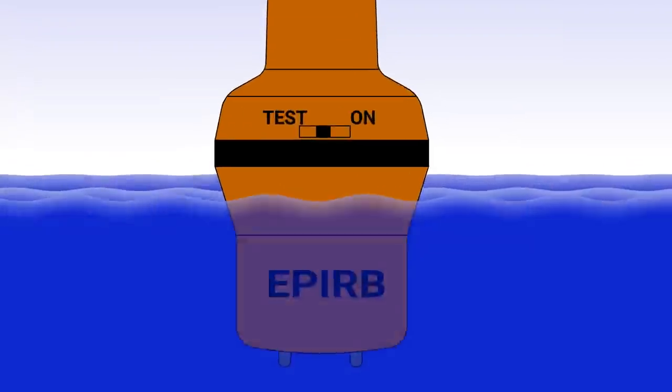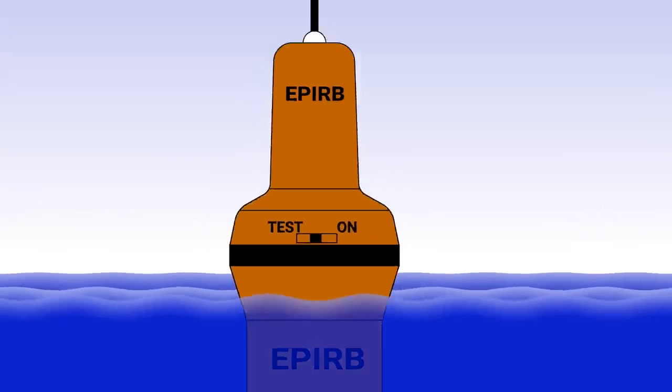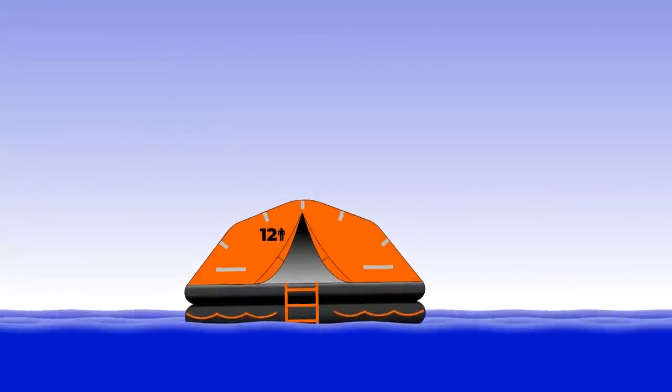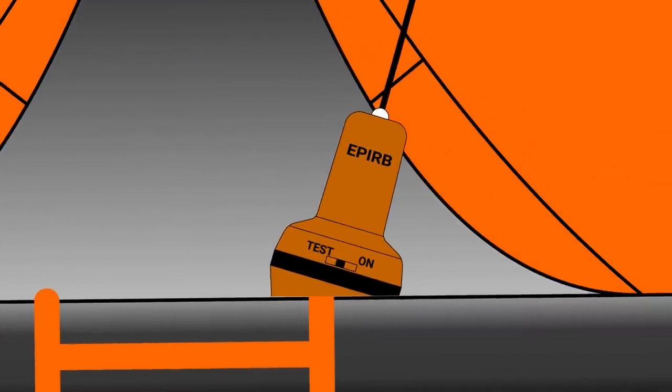That's where those two sensors kick in. All they do is detect if a conductive medium like seawater is present. The small amount of current that passes between the contacts tells the EPIRB that it's been submerged and needs to activate. Alternatively, if you have time to carry the unit and take it into your survival craft, then you can activate it manually using the switch.